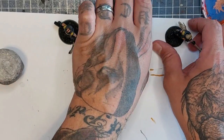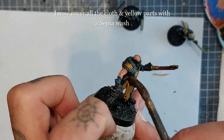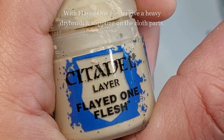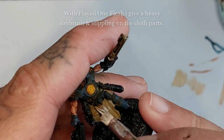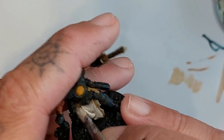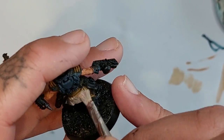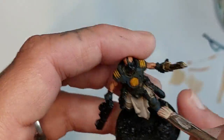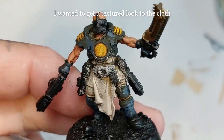Do the same for the other ones as well. I'm going to cover all the cloth and yellow parts with a sepia wash, including the stripes on the shoulders — that will blend it in nicely with the armor and also dirty up the armor panels, which is pretty cool. Now with Flayed One Flesh I'm going to use a heavy drybrush and stippling motion on the cloth parts to make it a little more gritty and textured. If you have skulls on the base, do them with this color as well. Any mistakes can be tidied up later.